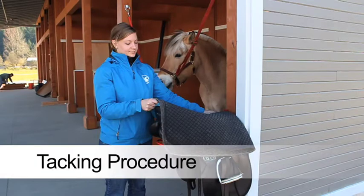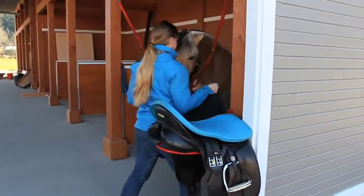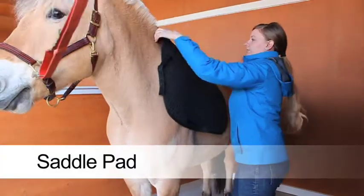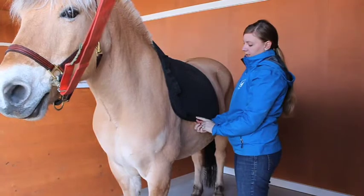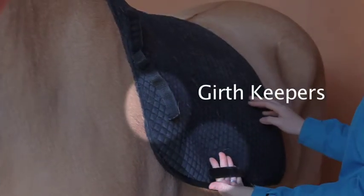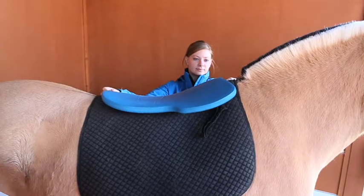When tacking, start on the left side and remember to be slow and gentle. The tack goes on in the same order it is listed on the rider list. The front of the romapad will have girth keepers, which should be nearest to the horse's shoulders. Place the romapad further up on the horse's wither and slide it back into place to keep the hair smooth. Some horses may also require an extra pad, such as mats, arrow, riser, or pro-light. These are placed on top of the romapad.